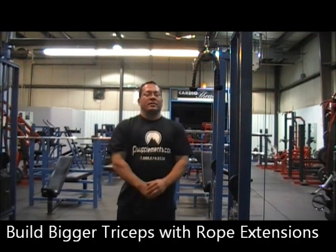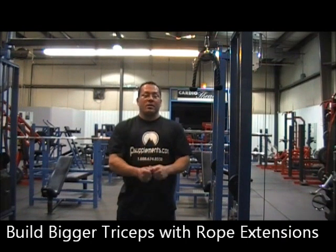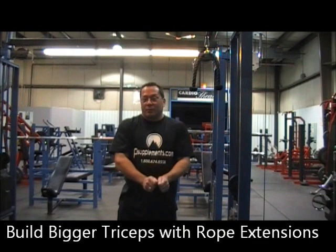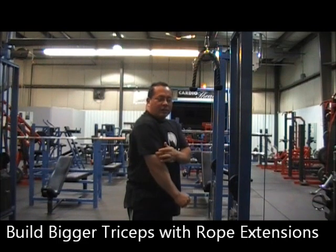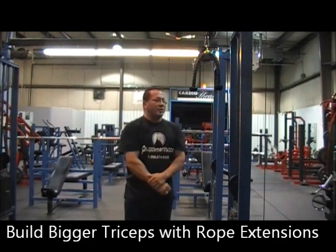This is Larry from Paramount Supplements. Today we're going to be training triceps not with the press down but with the rope. The benefit of the rope is that you can squeeze it out with more wrist action. We're going to be doing standing for straight up and down on the tricep, a lot of outer tricep, and then leaning which works the tricep back near the rear shoulder. I'm going to have Jason demonstrate it.